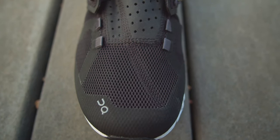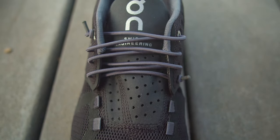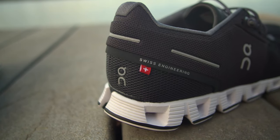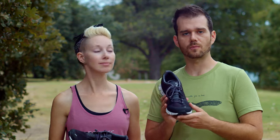Whether you're a runner, do casual runs, speed walk, or are even a sneaker enthusiast, these are a win. They're very lightweight and comfortable. I'll probably be getting another pair — maybe the trail runners next. If you're in Texas, check these out at Whole Earth Provision Co., or you can buy them from their website — the link is in the description below.